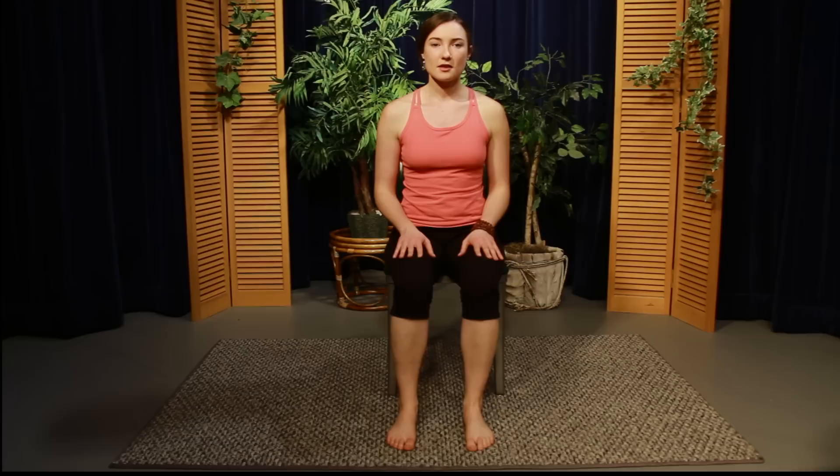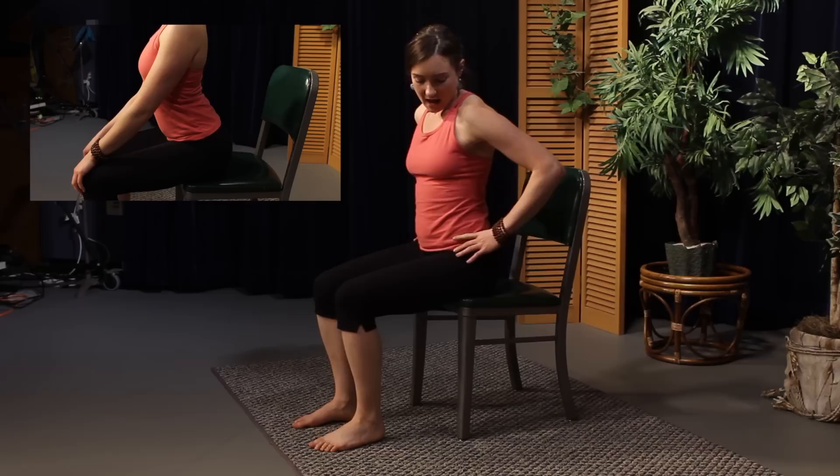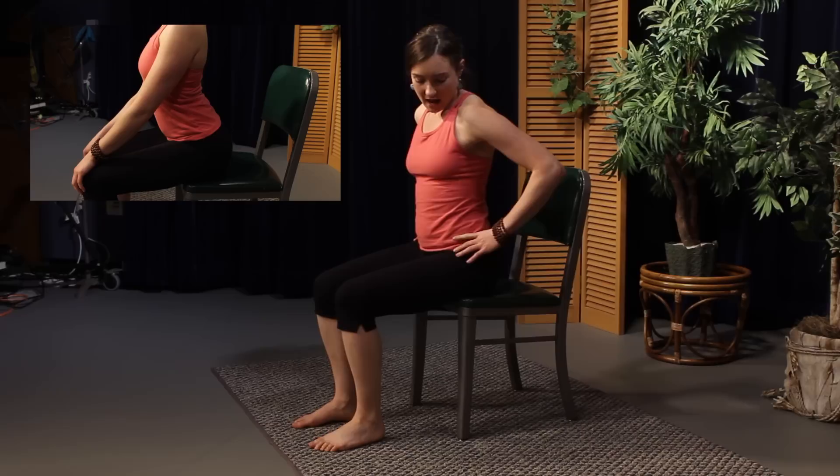With the hands on the thighs, roll the shoulders up, back, and down to lift the chest, and pay attention to the sitting bones on the chair. Tilt the pelvis back and notice how the back rounds. Tilt the sitting bones forward and see that there's an arch in the low back. Doing pelvic tilts on the chair can help you find a balancing point where the sitting bones press evenly front to back into the chair, and the back rises up out of the hip girdle nice and straight — not rounded, not arched.